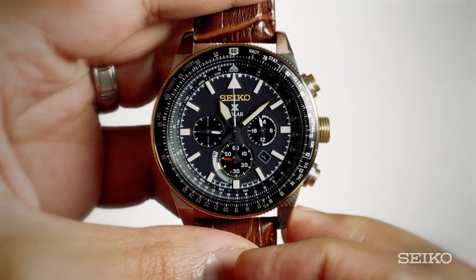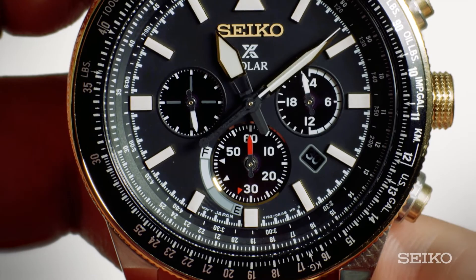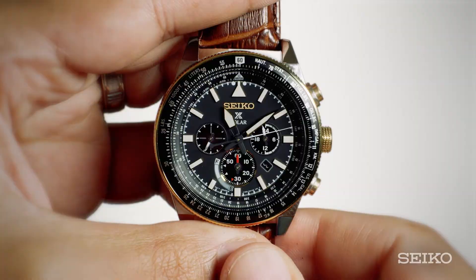When you want to use the chronograph stopwatch, simply press button A and the stopwatch starts. The power reserve indicator hand will move to the zero position, which is at the 60 minute marker. Once the stopwatch is running, you can stop it by pressing the A button again. To reset the stopwatch, press the B button.